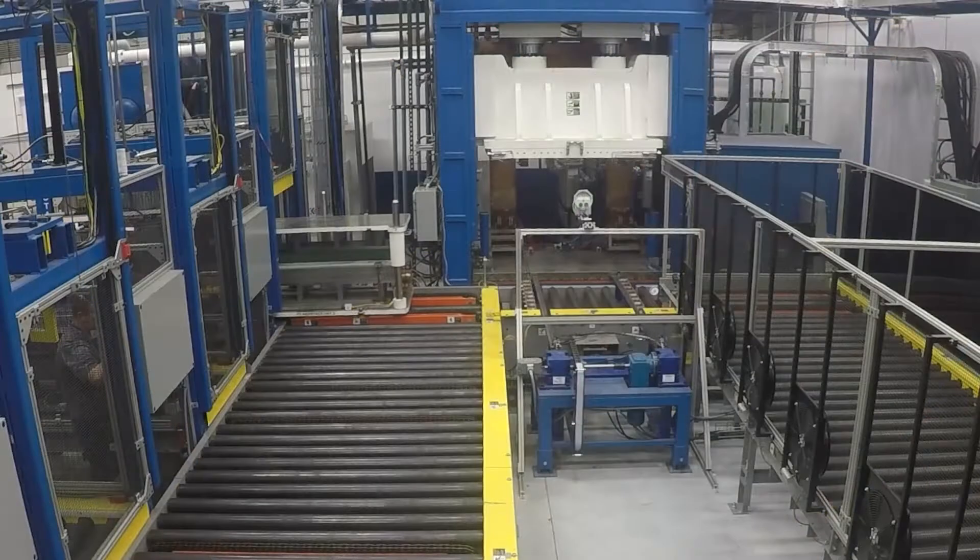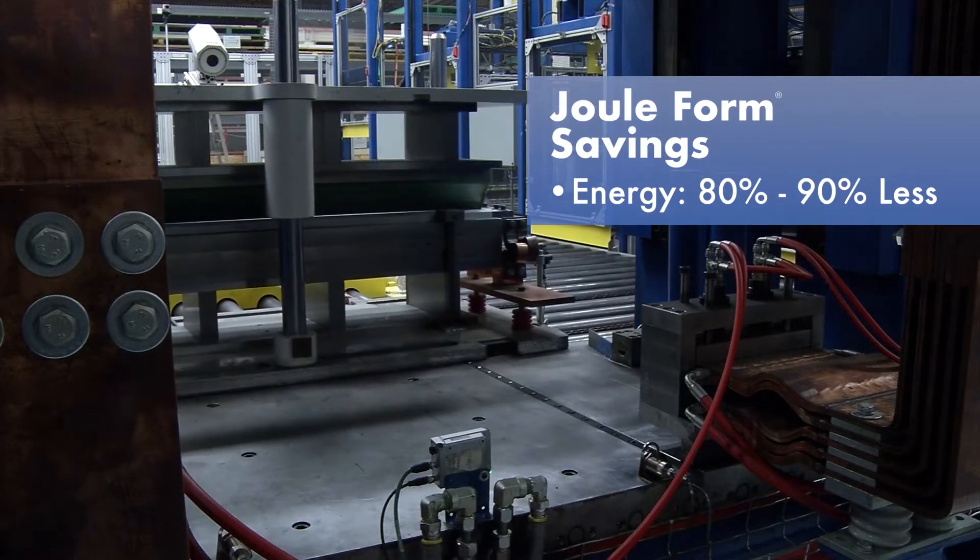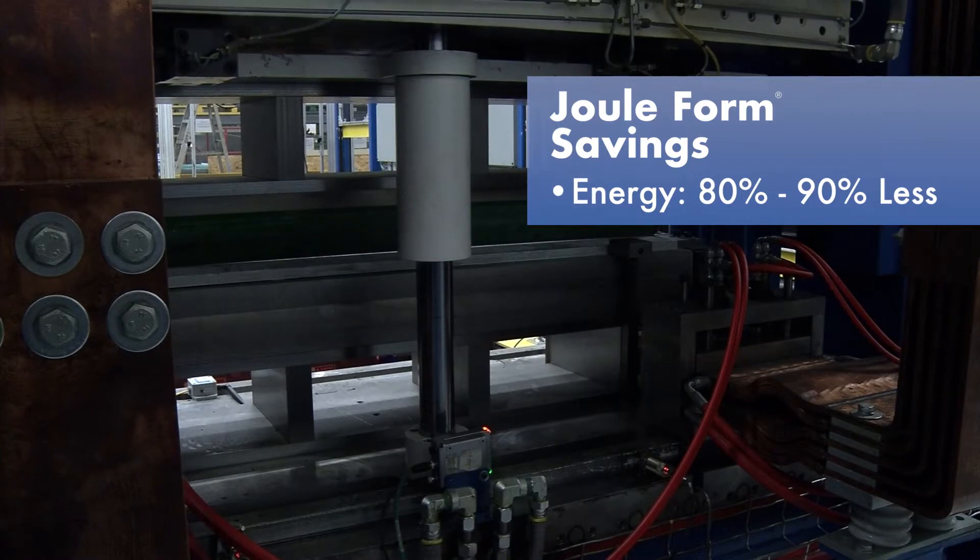It is a very green technology. Our scientists estimate we use 80 to 90% less energy to make a jewel formed part than to make a full-on machined part.